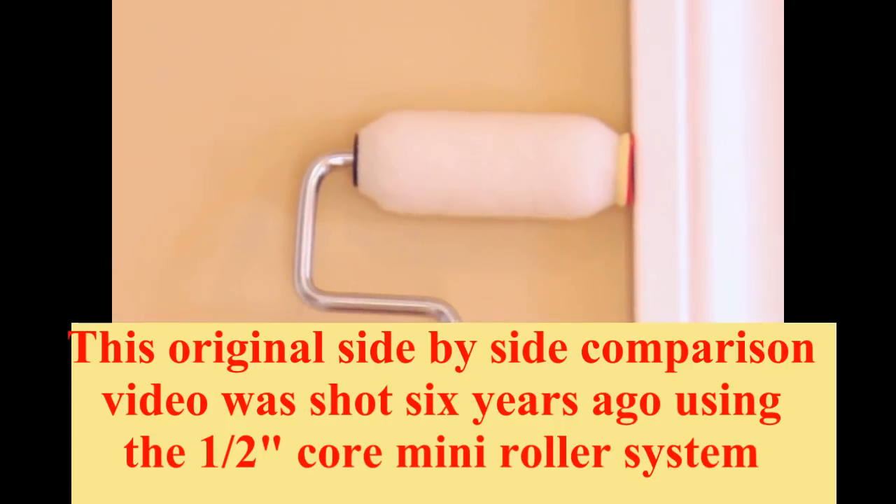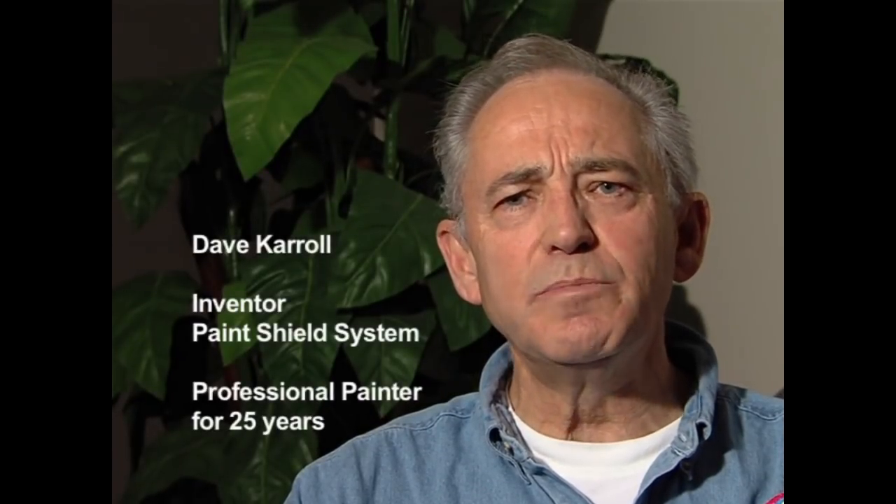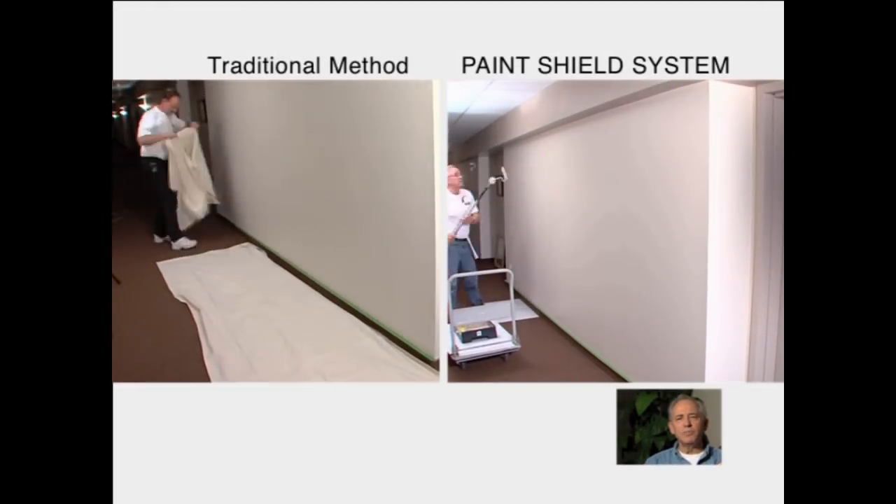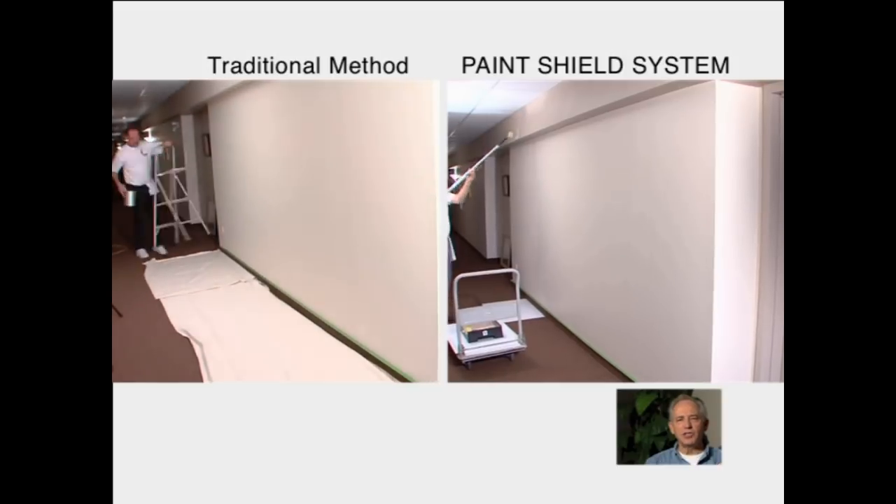The system works because on the sleeve, at the end of the pile near the cap, there is a foam gasket that transfers paint in an even flow out the underside of a shield. So it shields the paint from contacting the opposite surface.